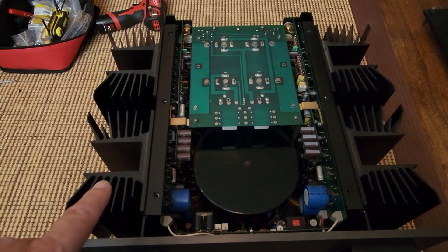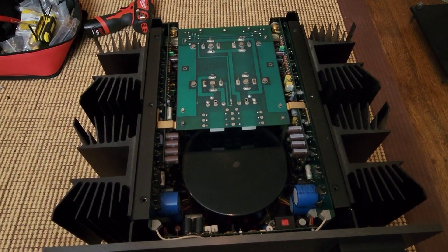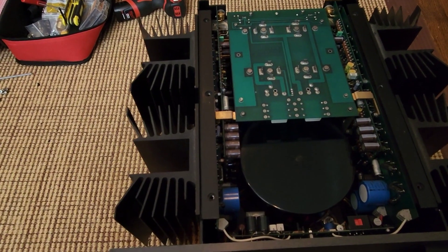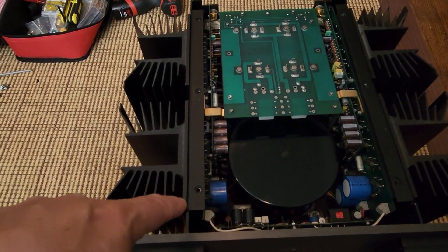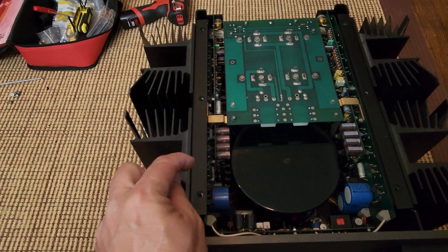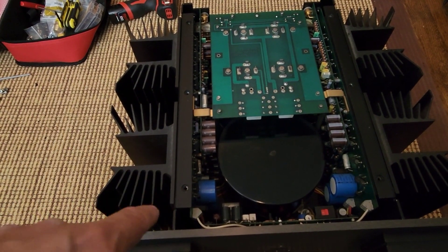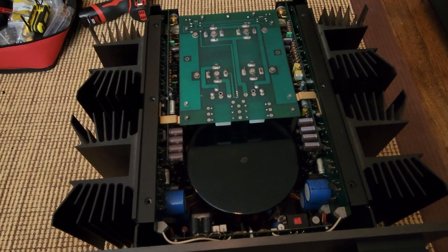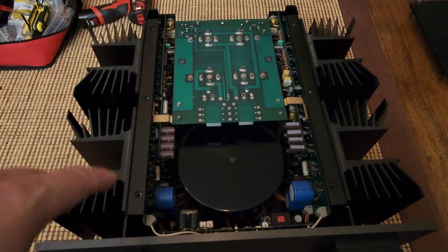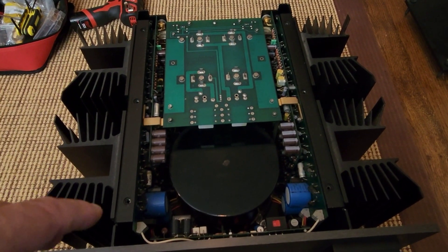Your first indication with heat sinks this big — this thing could be potentially Class A, and it probably is Class A. If you don't know anything about an amp and you see heat sinks like this, that's probably a good indication it's Class A. If it has a whole bunch of little fins in a row and they tell you it's Class A but the fins are only this long with just a little space between them, it's probably not Class A. Class A needs this kind of heat sink. So if an amp with little heat sinks is being called Class A, they're probably full of it. This is consistent with a Class A design, and we know that old Krells are Class A.